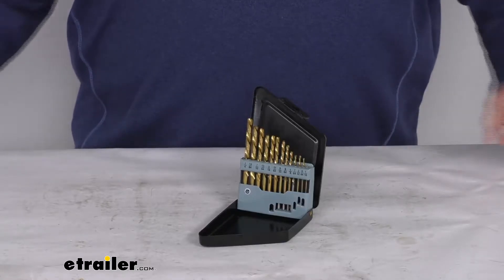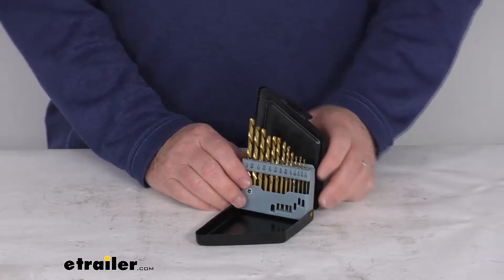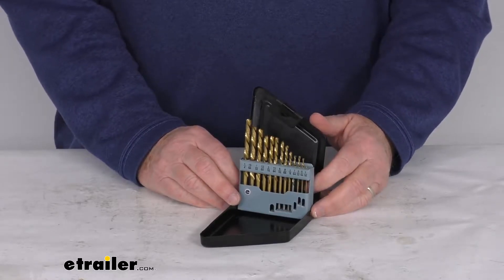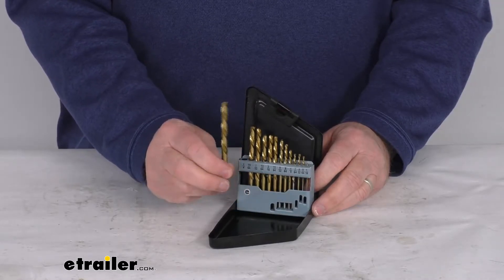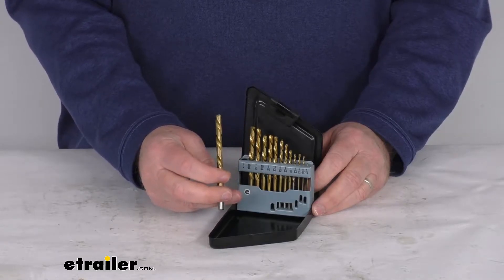Hello everybody, this is Jeff at eTrailer.com. Today we're going to take a look at this 13-piece left-handed drill bit set. This left-hand drill bit set is useful for extracting broken screws or studs. It uses a 135-degree split point design for drilling most metals, and it's a high-speed M2 steel with titanium nitride coating for quick drilling.